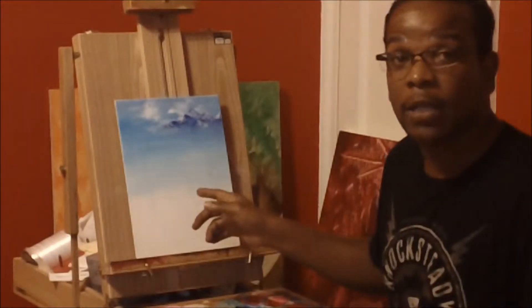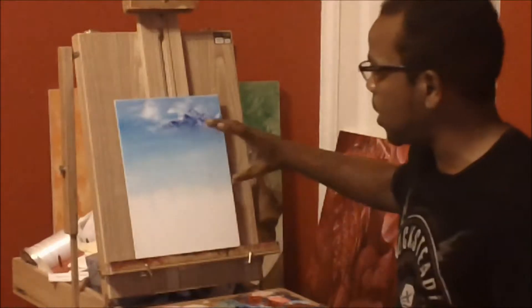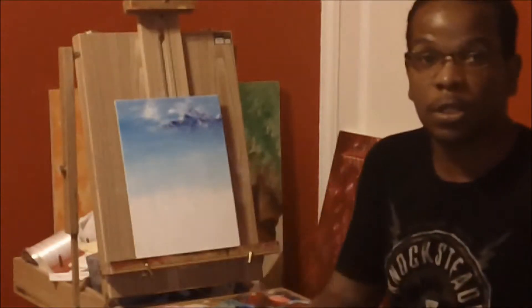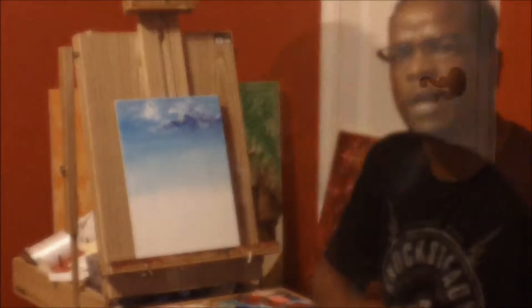Thank you for coming back. This is Coach Heath, and you're watching Anything is Easy. Now that we have our sky and our mountain, we're going to use that as our premise. We're going to go with this particular area right here and fill it with foliage. I'm going to go with an autumn color because that's the way I feel right now.